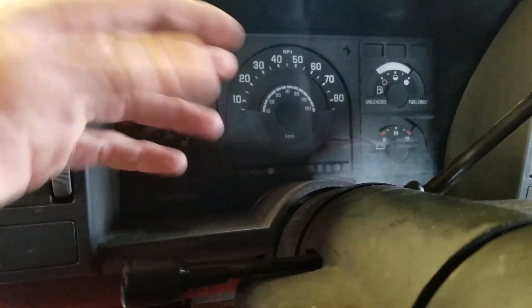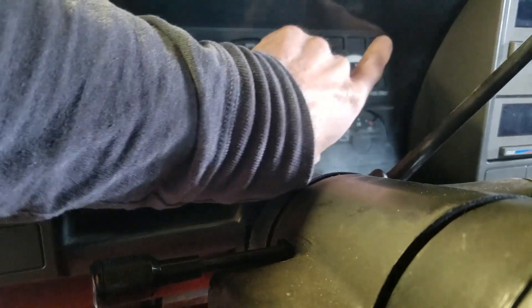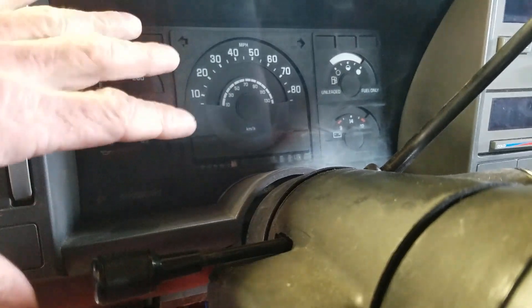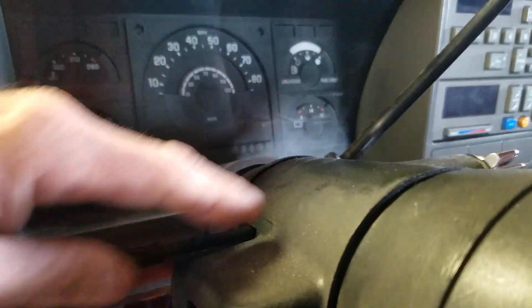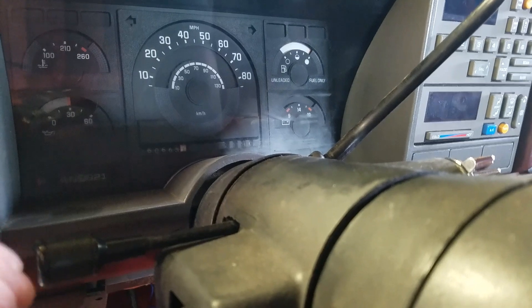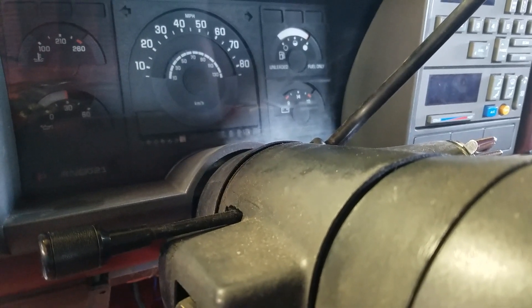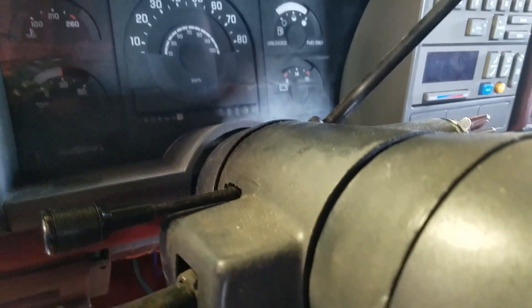The reason being is the gauge cluster — the back of the gauge cluster is a circuit board and the light socket is actually soldered into the circuit board. So either I have to replace the entire gauge cluster circuit board with another one out of a salvage yard, or just put a different light somewhere — like a small LED light somewhere.